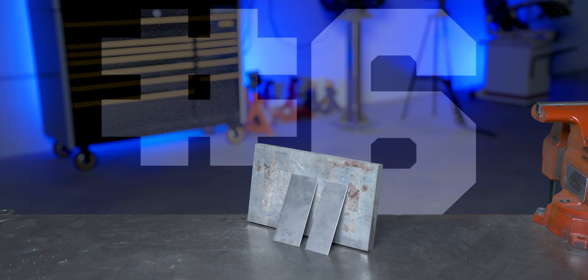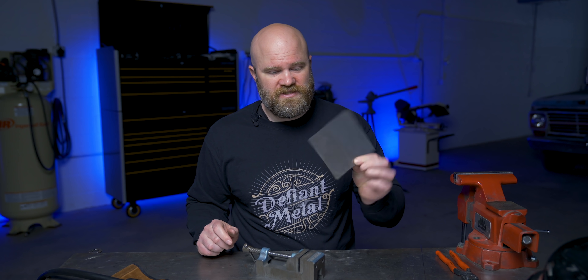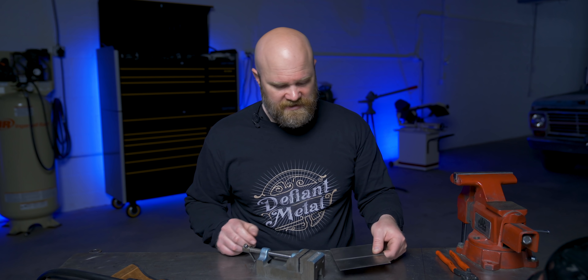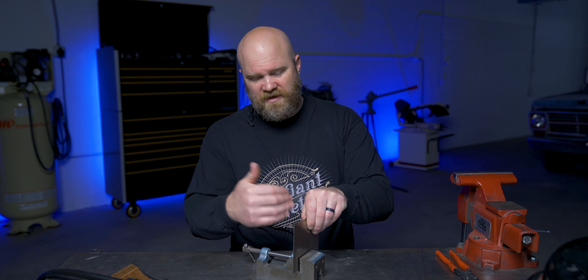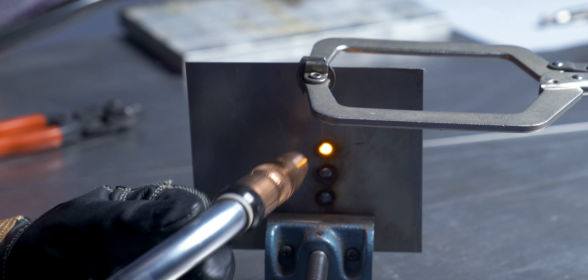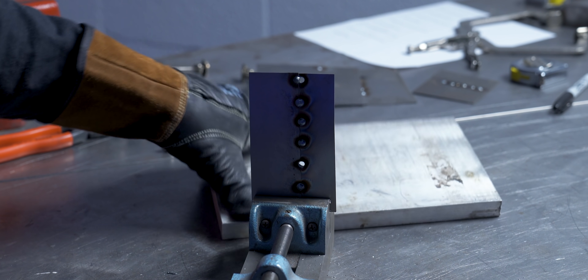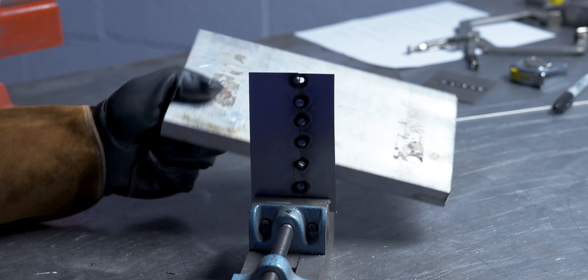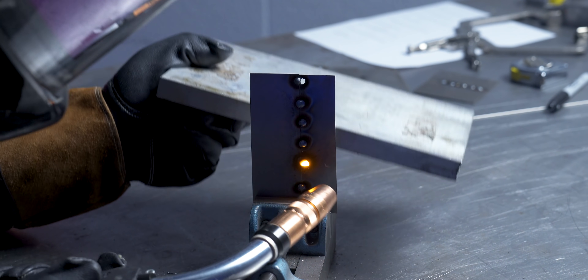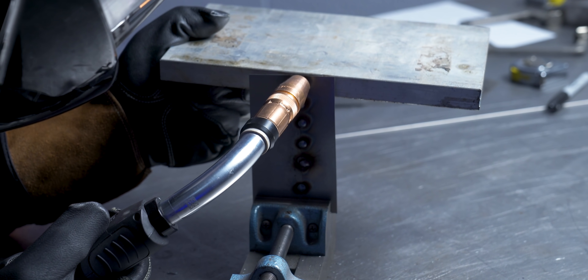Number six: using backing to fix a hole in sheet metal. This one has to do with tacking thin sheet metal — this is 24-gauge steel, very common in body work like on race cars. Sometimes you blow a hole in it. The best thing to do is grab a piece of aluminum or copper and use it as a backer behind the hole to help you fill it in, as opposed to just chasing the hole around. The good thing about aluminum or copper is you're not going to accidentally weld the sheet metal to the backing.